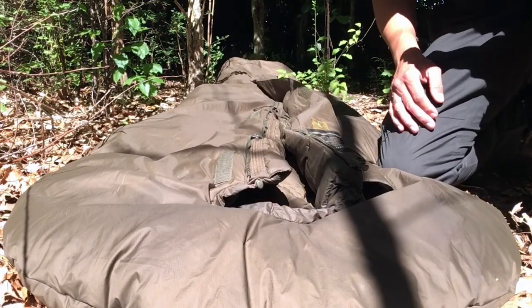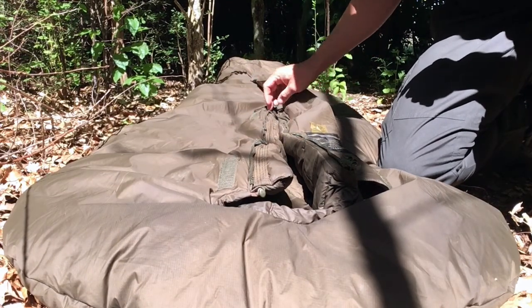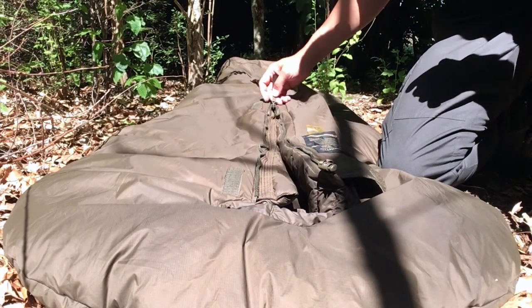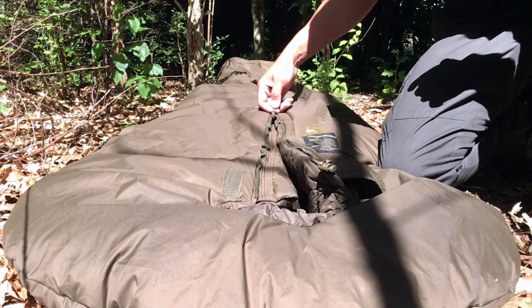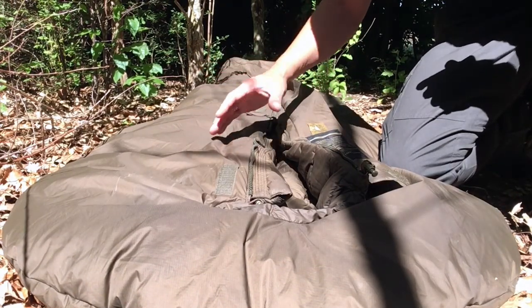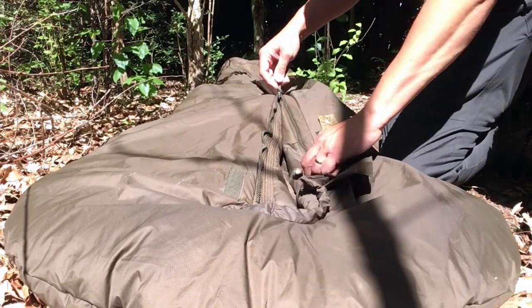The frontline zipper has many advantages, but the only negative thing I have to say about this bag is the zipper won't stay halfway open. If I'm inside the bag and I want to have my upper body outside and then turn a bit, the zipper just moves.